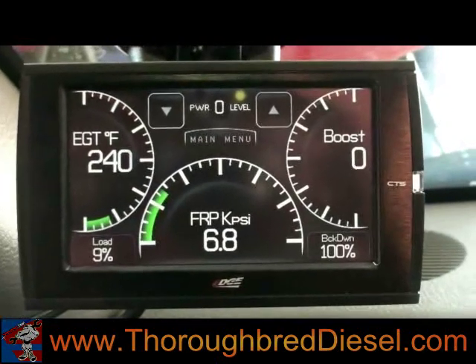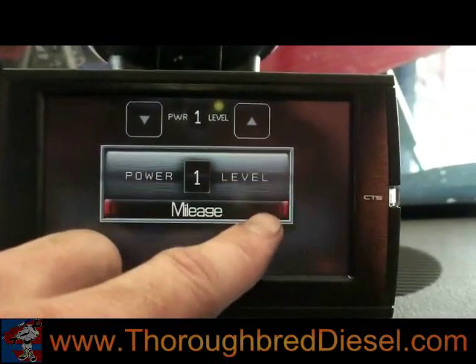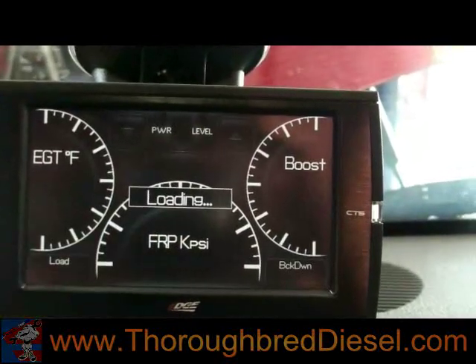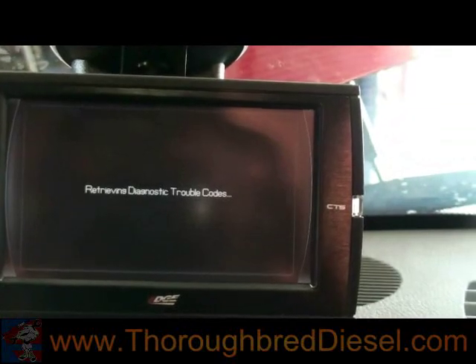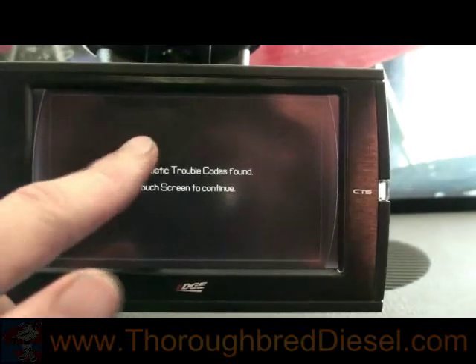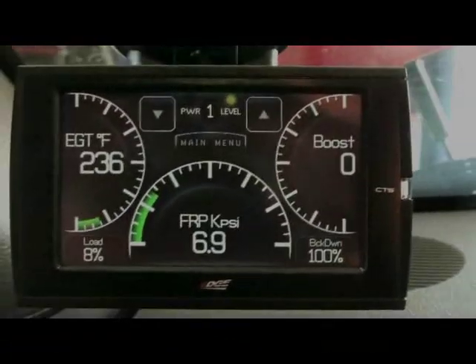We've got the Attitude installed and everything's working great. To change power levels, you simply hit the up and down. The main menu selection appears in the center — this is where you get your diagnostics, juice control, and check for trouble codes. We're going to check for DTCs right now — it'll tell you if any are found. To go back to the gauges, just keep hitting menu. We set this truck up to monitor fuel rail pressure, boost, and EGTs.